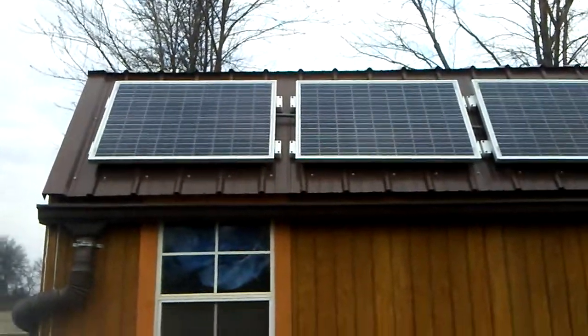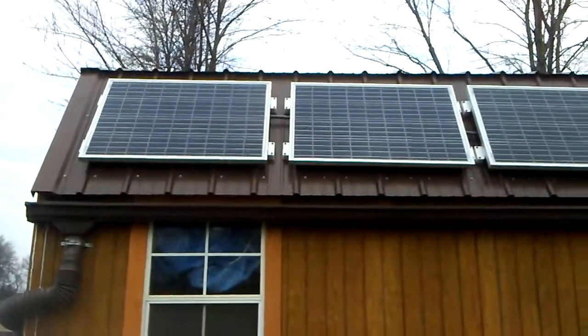Hey YouTube, welcome back. This is part 5 of the solar panel install.